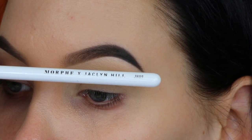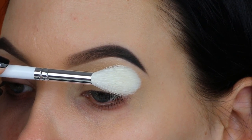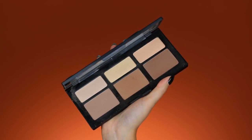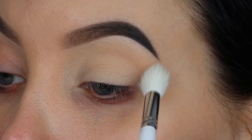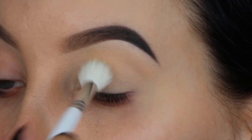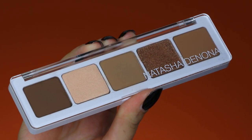I'm taking the G809 brush and dipping it into a matte highlighting color from the palette — just the light pinker shade — and pressing it all over the eyelid. This is a very soft brush that I normally use for highlighter, but I also like to use it for the lid.